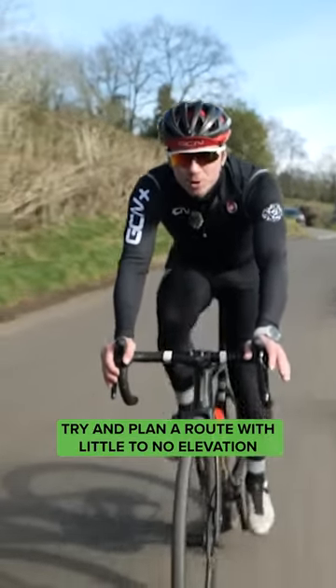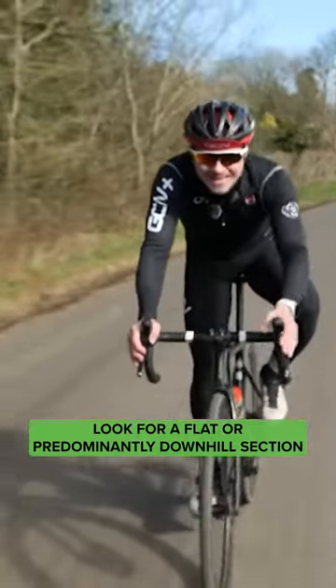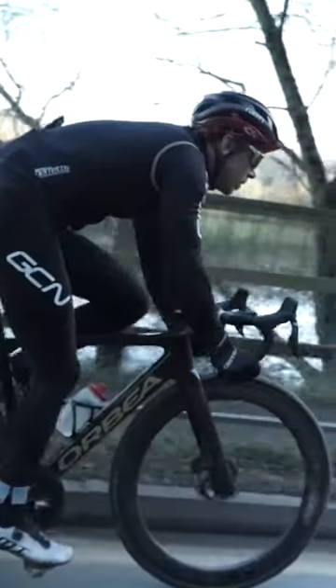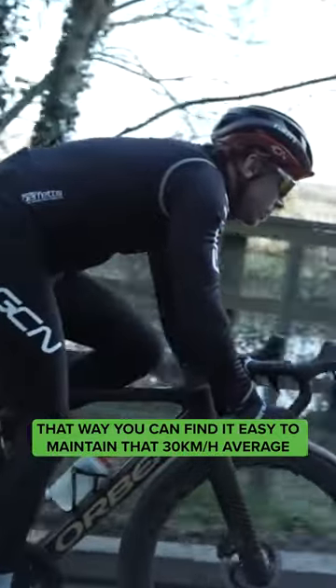When planning your route, try and plan a route with little to no elevation. Look for a flat or predominantly downhill section. That way, you can find it easy to maintain that 30-kilometer average.